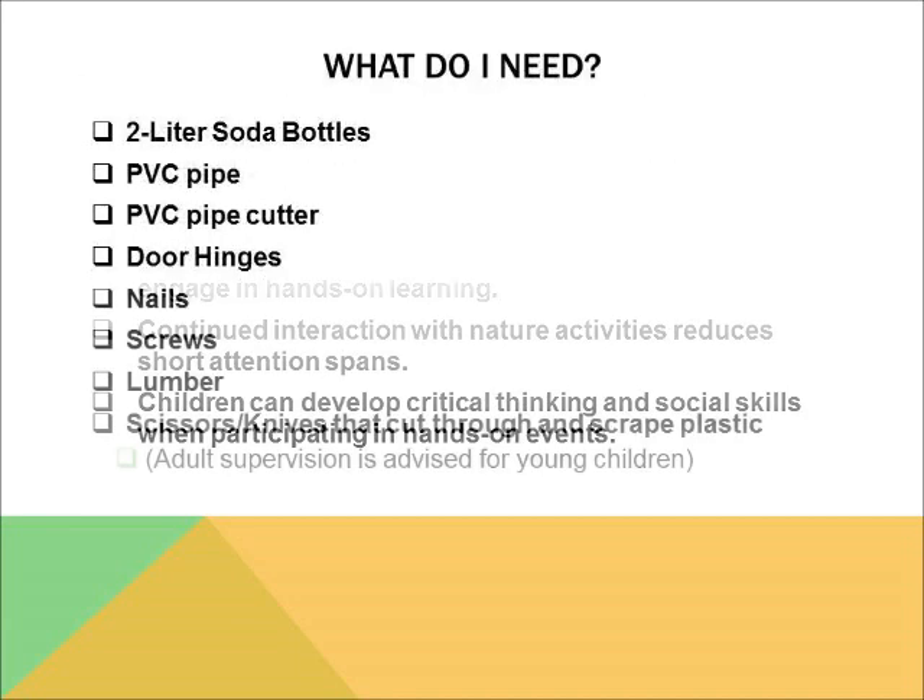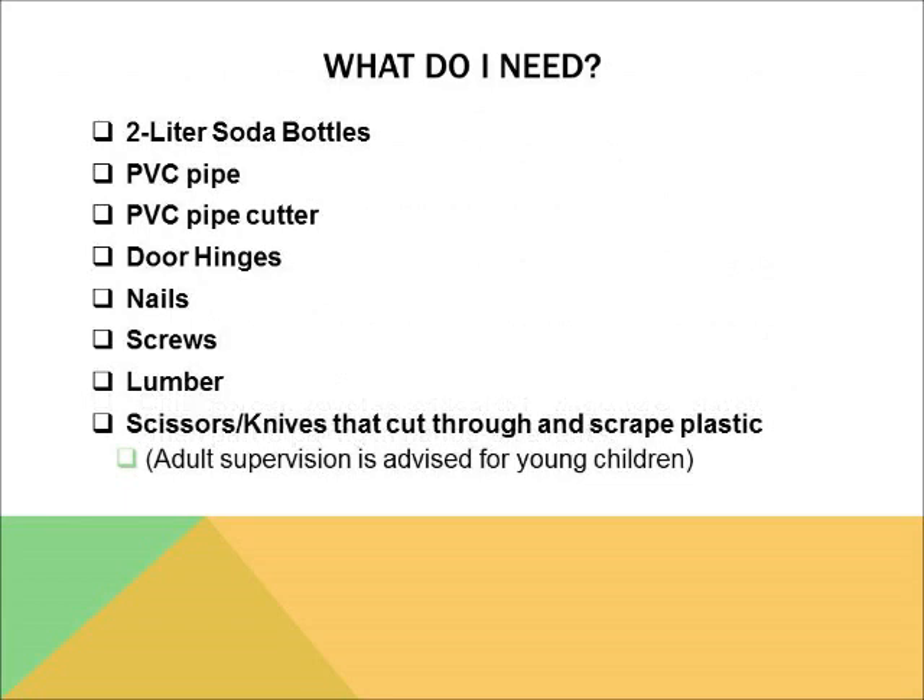Before starting any project, you have to make sure you have the correct equipment. You will need lots and lots of soda bottles — I cannot stress that enough. Also, PVC pipes, a PVC pipe cutter, door hinges, nails, screws, lumber, and special scissors that are sturdy enough to cut plastic. Please note that measurements of equipment vary on the size of the greenhouse being made.